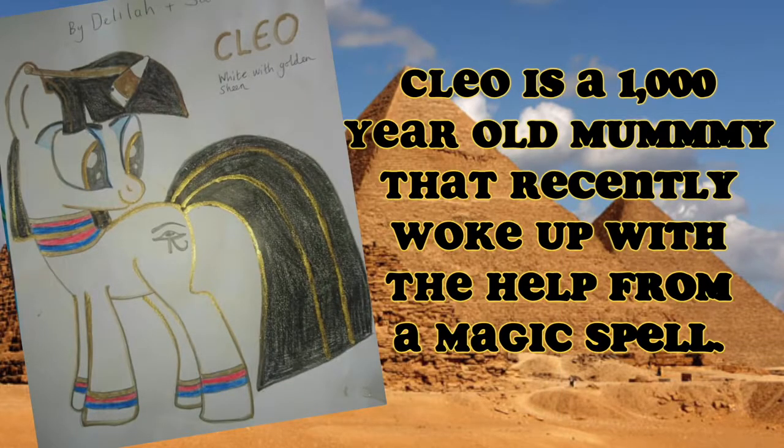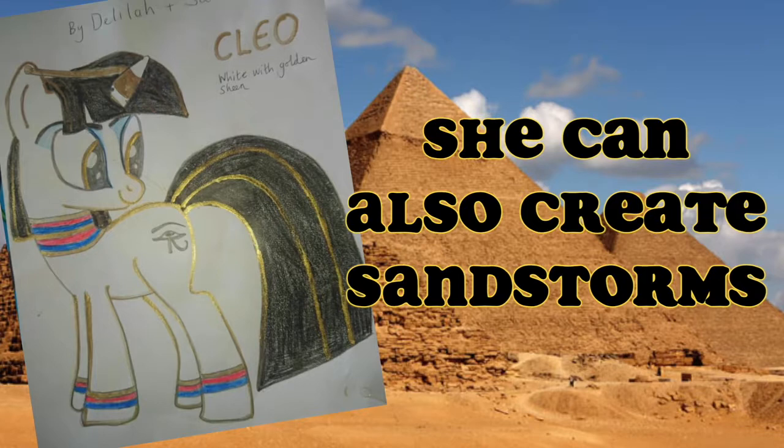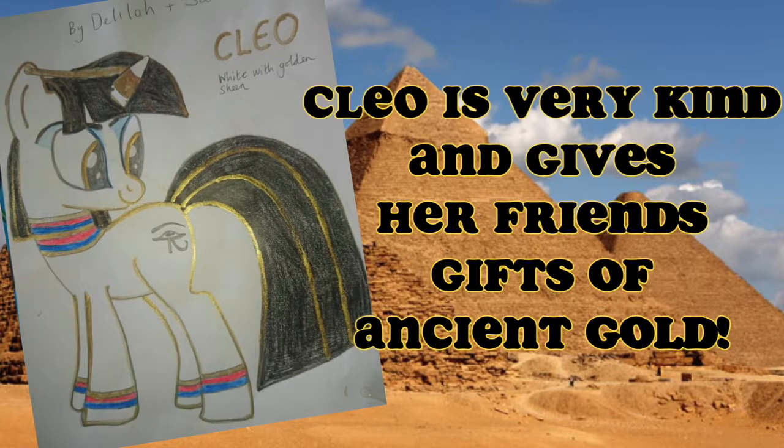Cleo is a thousand year old mummy that just woke up with the help of a magical spell. Cleo can see into the future and create sandstorms. Cleo is very kind and often times she gives her friends golden treasures.